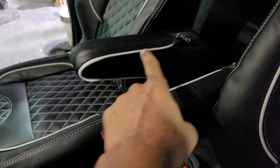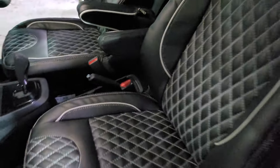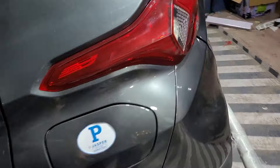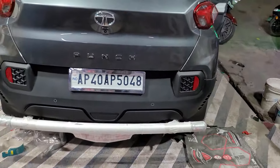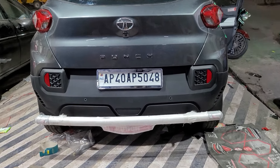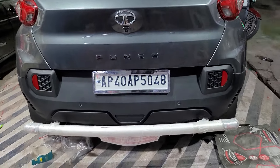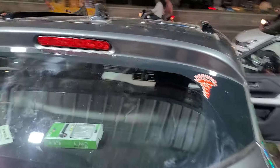We will see the design of the armrest — the front side and the back side. We will install a safety guard and the armrest cover as well.